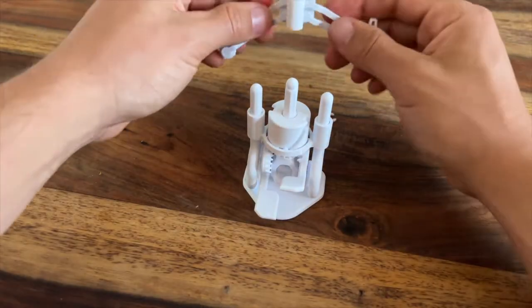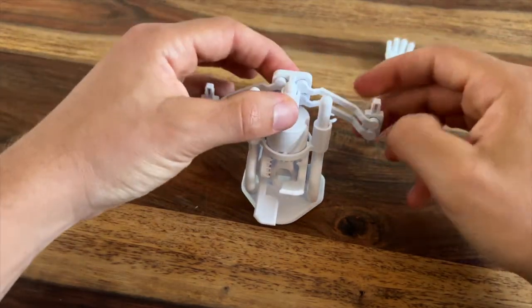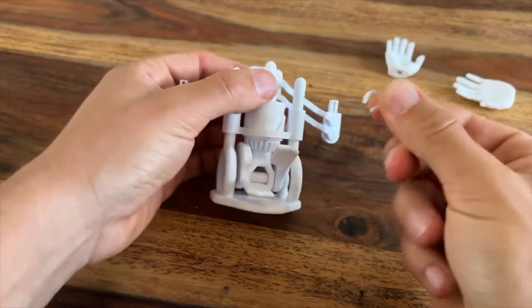Then you can grab the arm assembly and that will slide onto the middle hex post. Make sure it's in this orientation and then throw a seat clamp on top of that.